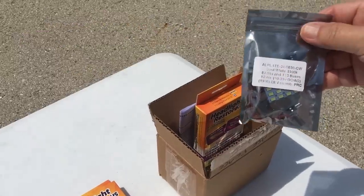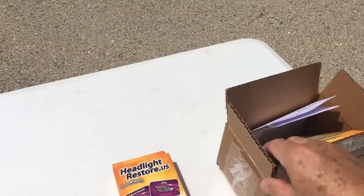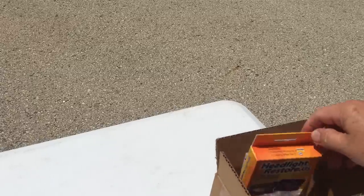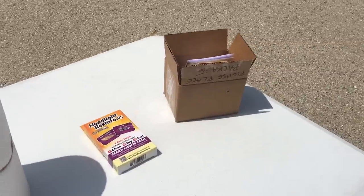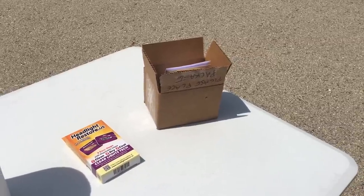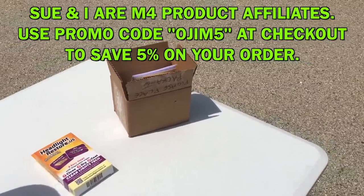I intentionally waited until I needed some of these light bulbs that we're going to get into installing later, and I had enough of them purchased. I ended up purchasing these kits to clean the headlights — M4 Products. I like their website. I like being able to see the different colors of the lights and the different Kelvin ratings. They're very specific on what you're buying, and they have a great assortment of all the different fittings and styles of bulbs. You're hard pressed not to find what you need on that website.